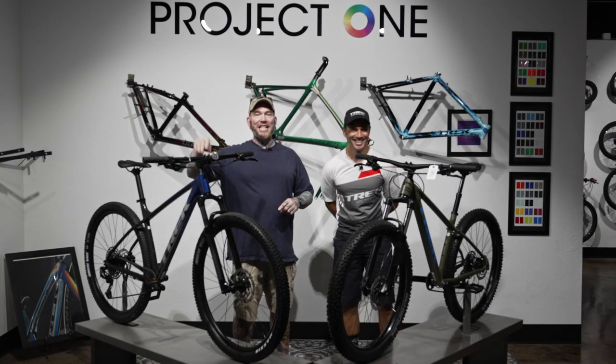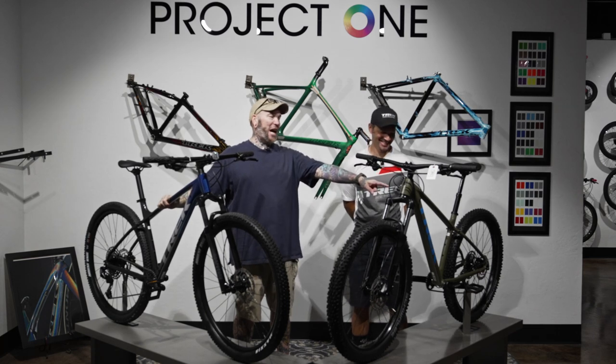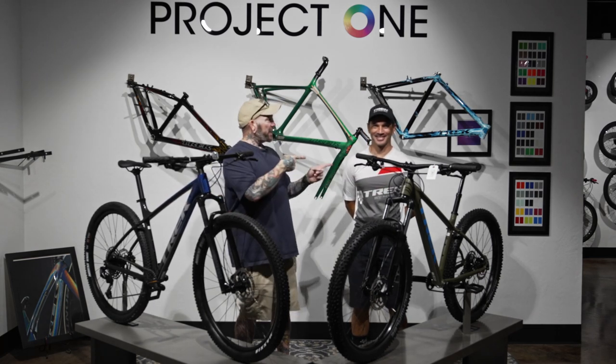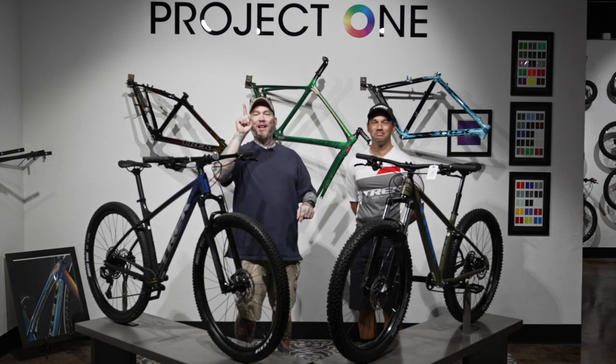Hey everybody, we're back once again, and today returning is the Marlin 8 with a new challenger, the Roscoe 6. We'll talk about some of the differences and similarities and figure out who these bikes are actually made for.